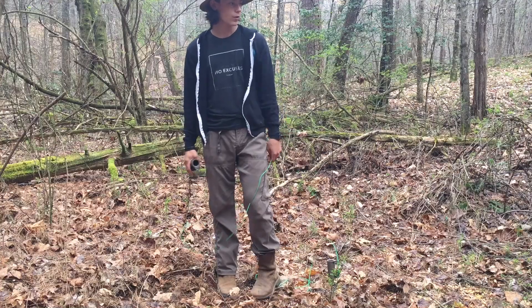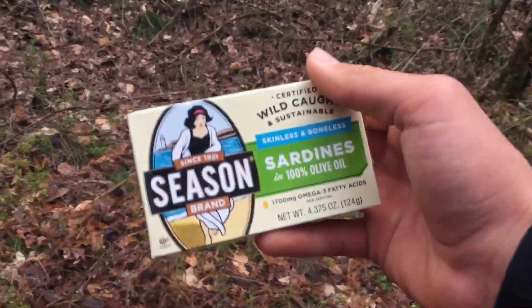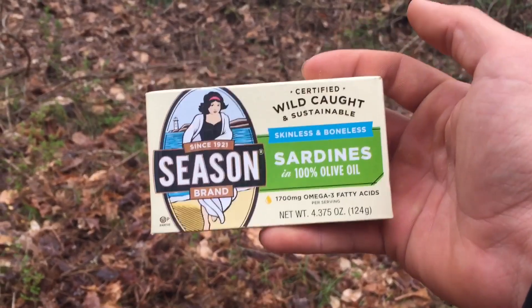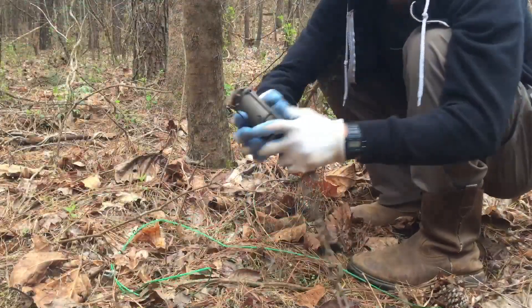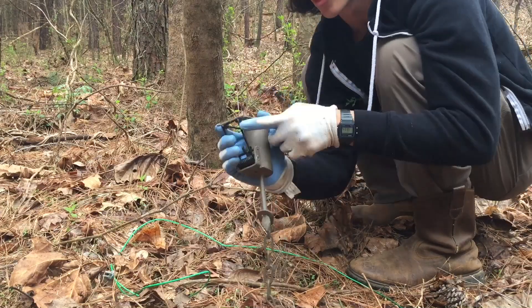We're gonna set this dog proof on this tree right here, out as far towards the corn as we can. For bait today we've got some sardines — I'll need more of these since I use them a little bit for trapping: one pack for me, both dog proofs, and my regular one-gallon Lowe's bucket. Let's get started. I'll give you a detailed set — it'll take less than three minutes.